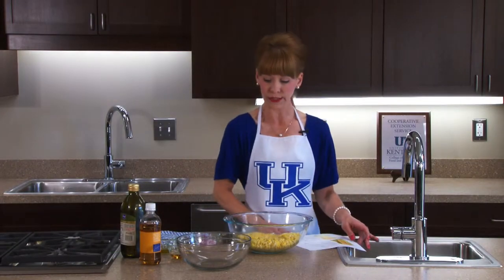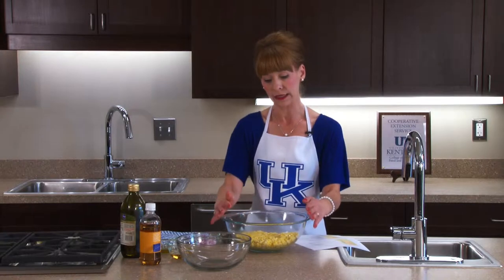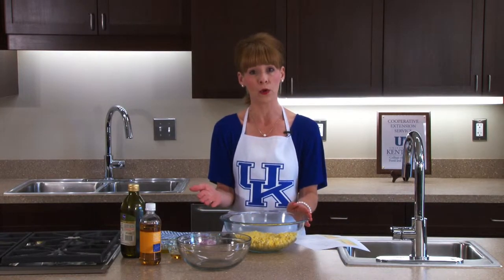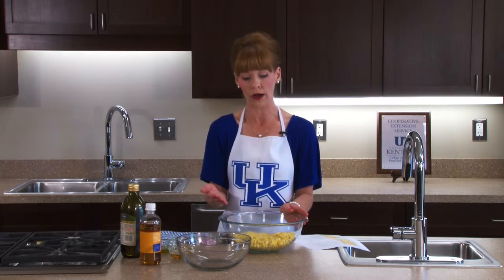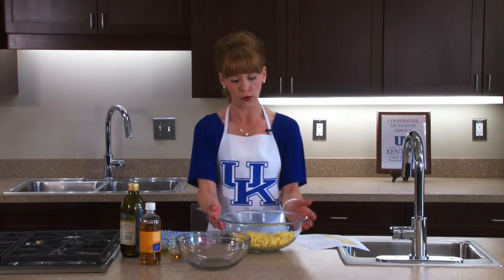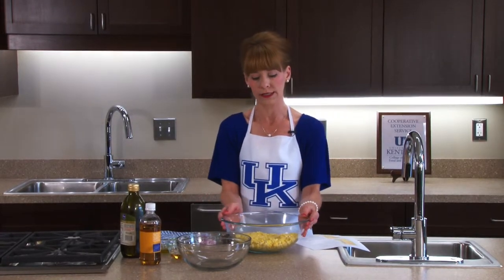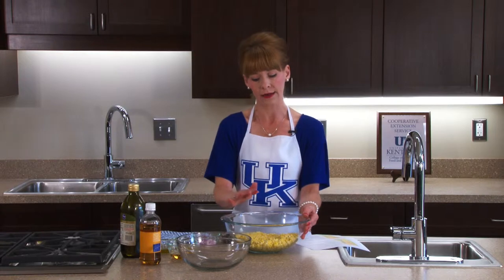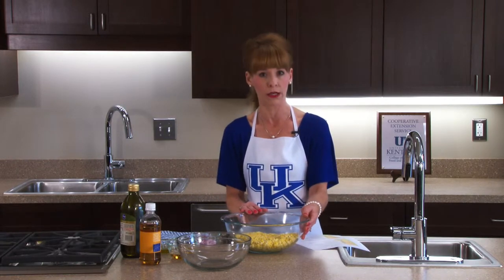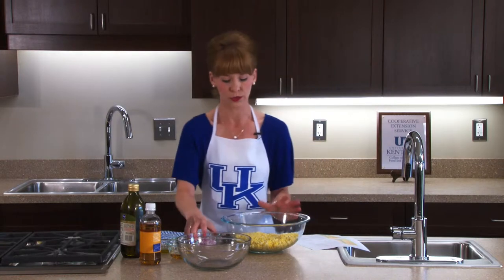I've already prepped my corn. I've boiled my corn for about four minutes, and then I put it in ice water, which stops the cooking process. In my bowl, I've already cut the corn off the cob after cooling it down. There are about five ears of corn in here, which is what the recipe calls for.